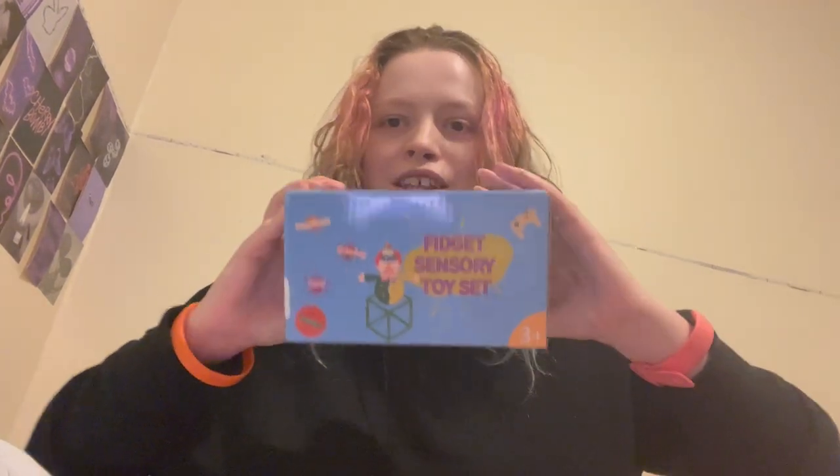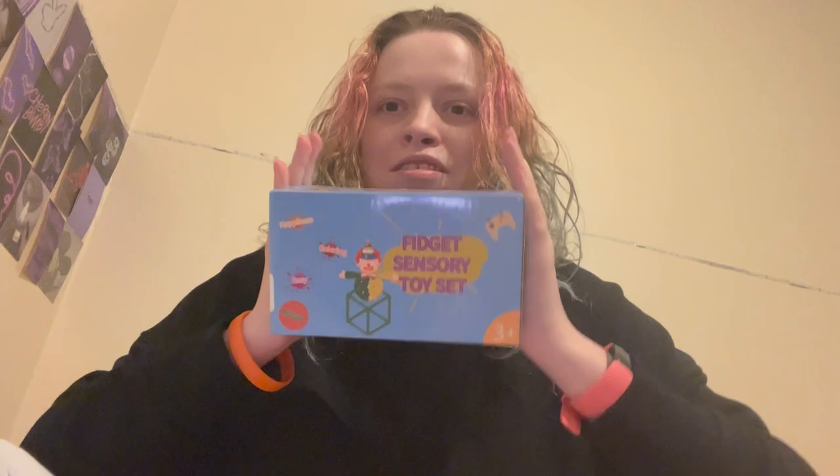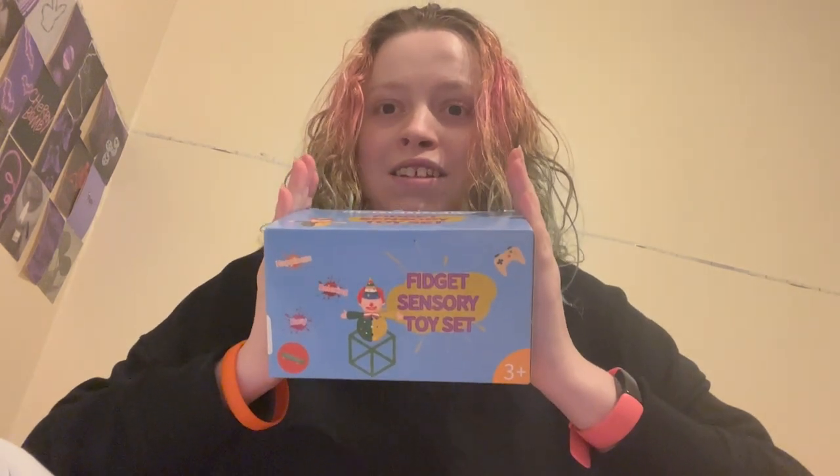Hey, what's up you guys, welcome back to my channel. If you're new here, hi hello, I'm Lydia, and today we're reviewing this Amazon fidget pack fidget bundle.